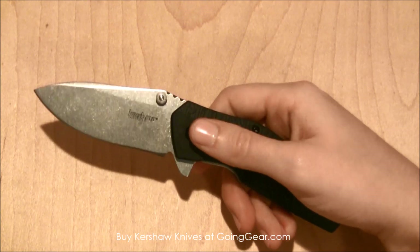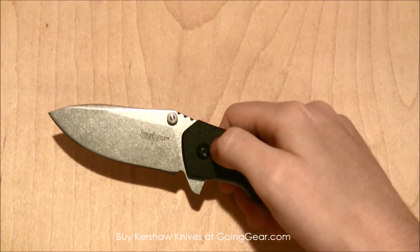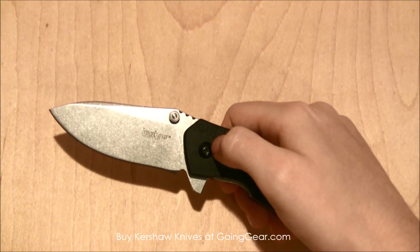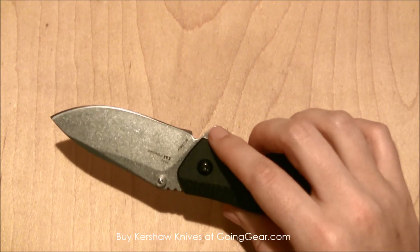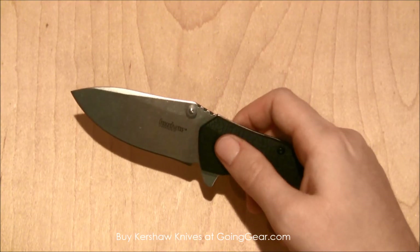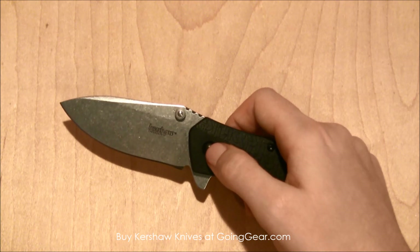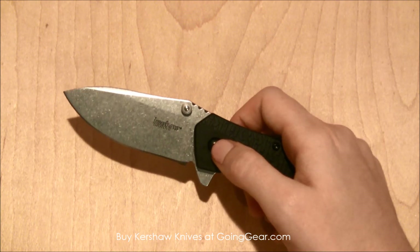On the blade, you've got a really nice stone wash finish, so it's not going to show up a lot of scratches. If you use this a lot, it's not necessarily going to look really used after use. So I kind of like this new finish that they're putting on some of their new blades.